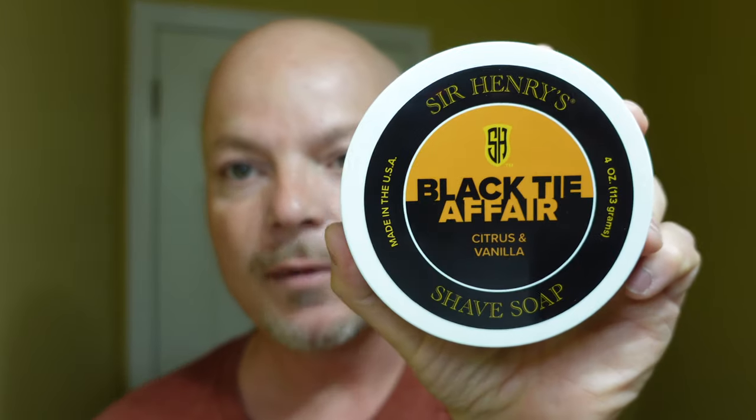In this video, we're going to be using Sir Henry's Black Tie Affair and the Supply SE Pro Razor. Stay tuned.